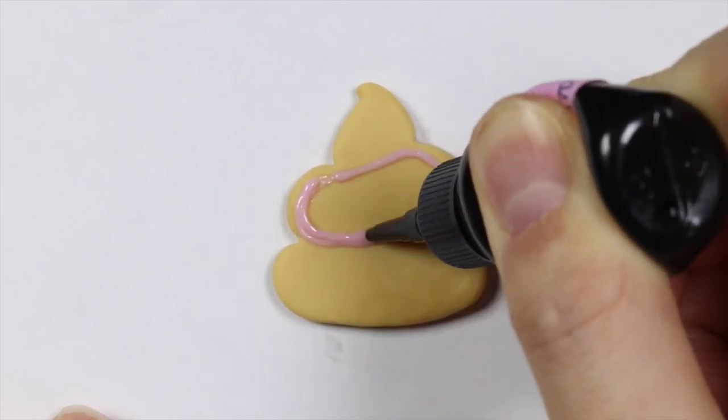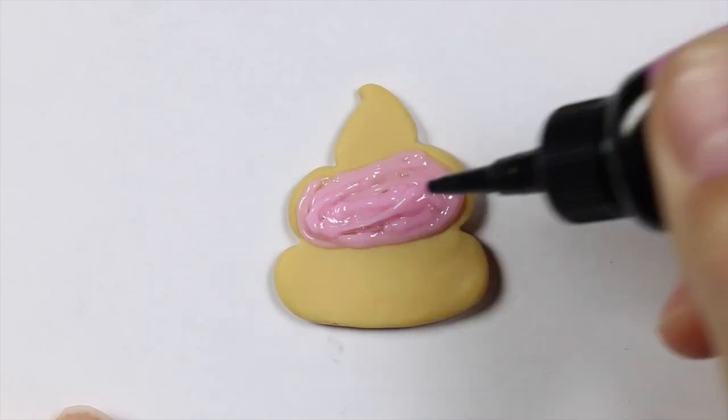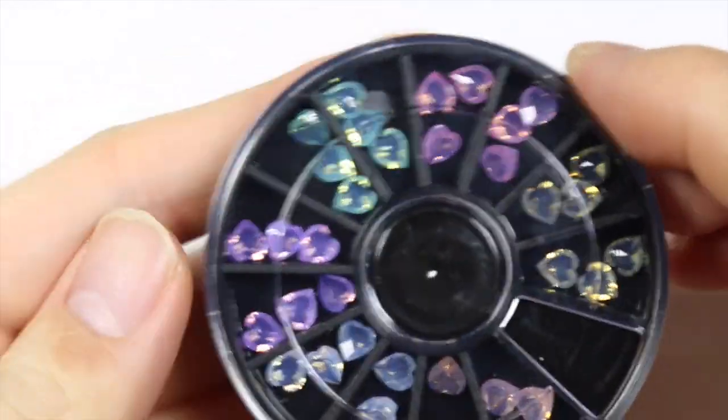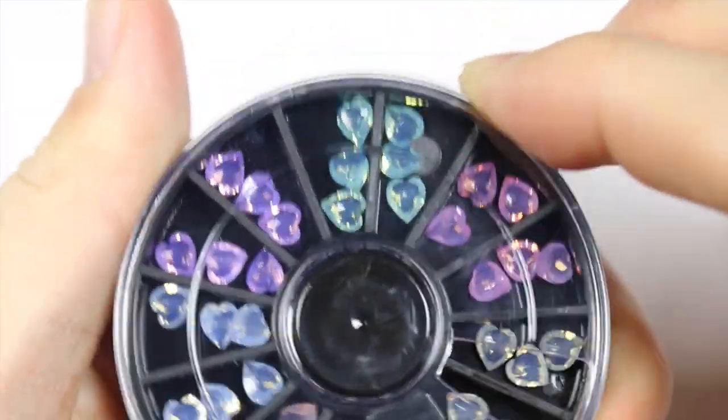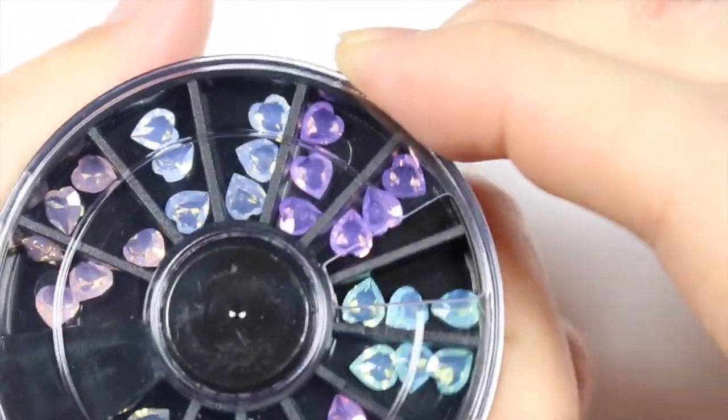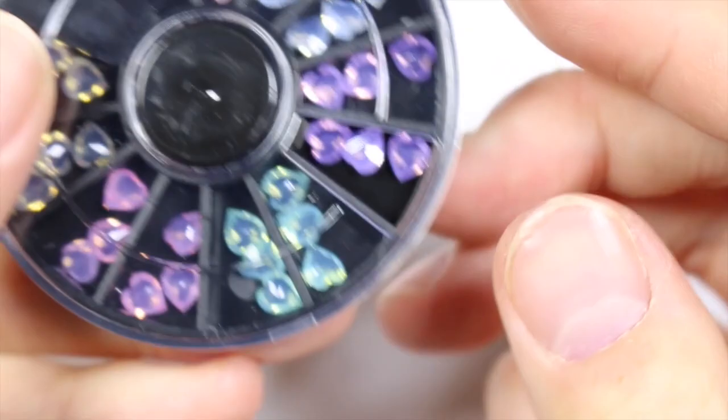For the poop cookie I decided to draw on the middle layer of the poop first and I made it pink. Using my toothpick I evened out the texture, and I decided to decorate it with some jewels. I thought these heart gems would be perfect for a poop cookie — because what else would you decorate a poop cookie with?